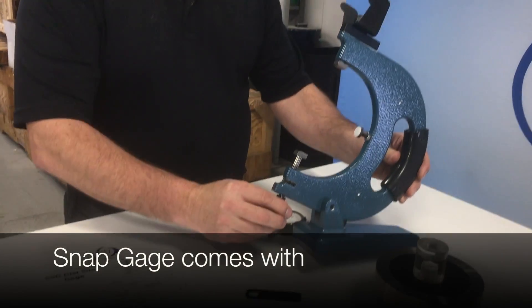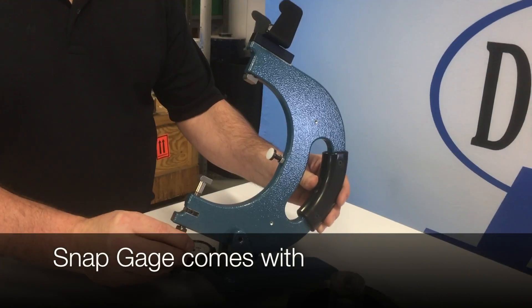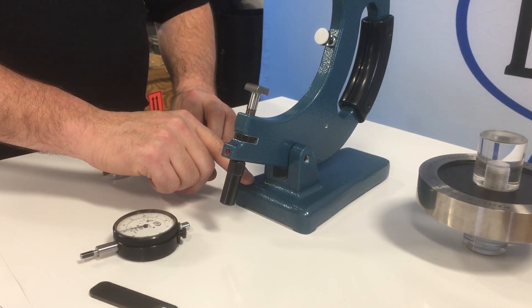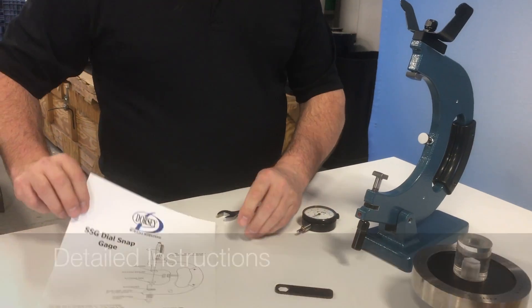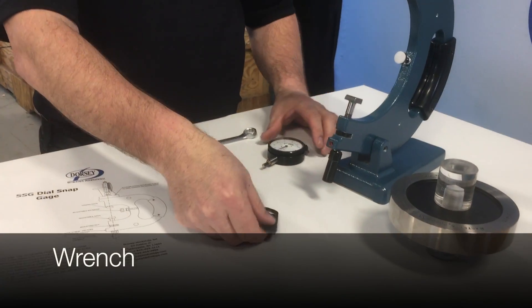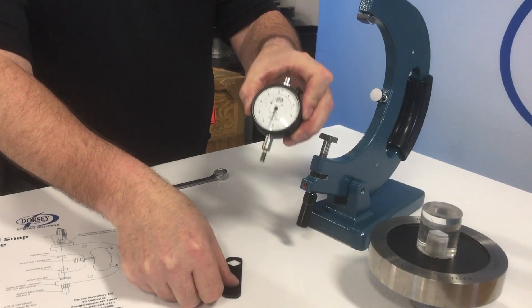Today we're going to show you how to set up a Dorsey SSG dial snap gauge. The SSG dial snap comes with the gauge — the stand is sold separately — detailed instructions, a wrench, and a dial indicator.